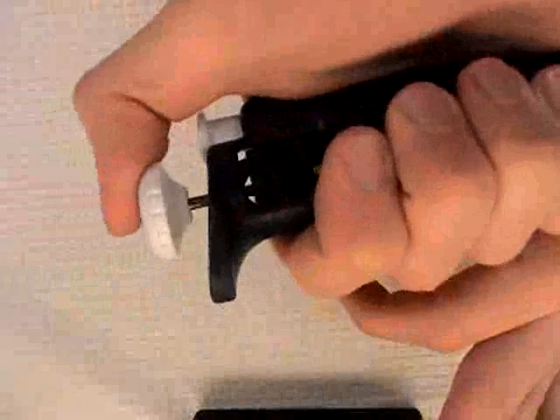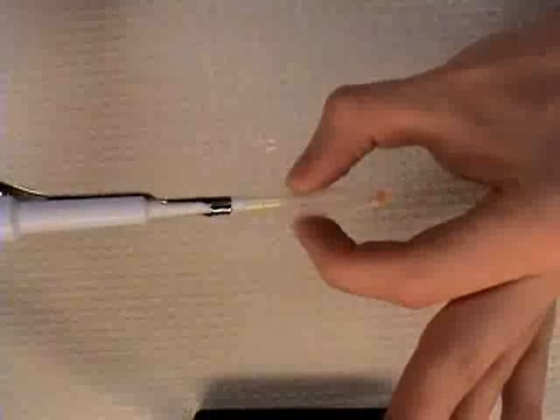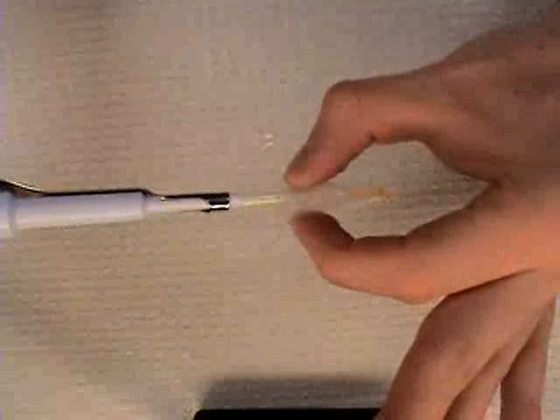To take liquid into the pipette tip, first press down the plunger to the first stop. Then insert the tip into the tube. Slowly release the plunger until it returns to its normal position. Then carefully remove the tip from the tube.